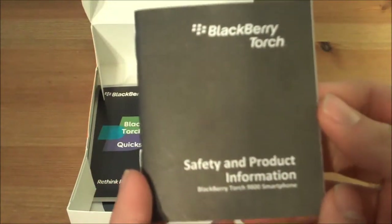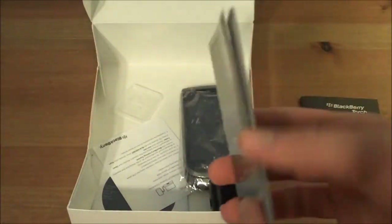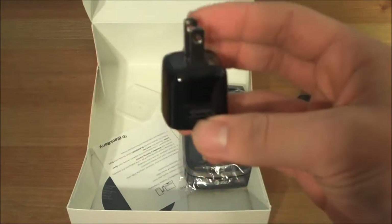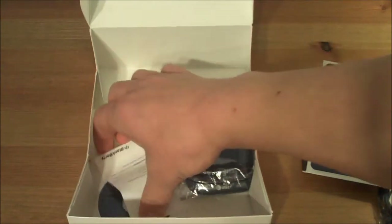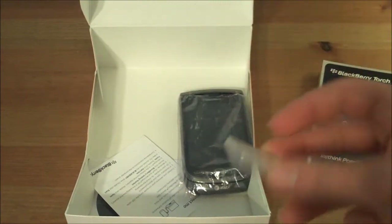BlackBerry Torch safety and product information — won't need it. The quick start guide — I'm a little bit unfamiliar with some of the BlackBerry specifications, I haven't really used it much since I am a big Apple fanatic, but it's a first time for everything. Wall charger — always good to have one of these on hand, and it includes USB obviously, and a little BlackBerry logo. Cool. Something to hold your micro SD card — very nice that they include that.